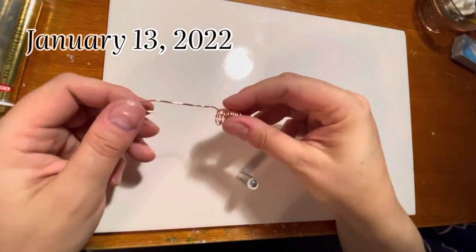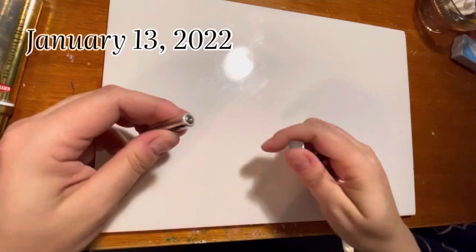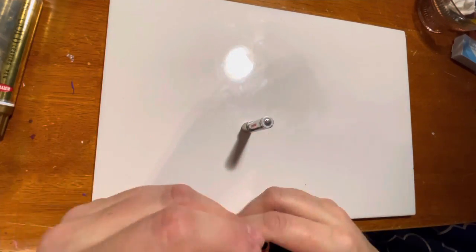Good evening. Today is day 13 of 1001 Days of New and I am making a homopolar motor with some copper wire, a battery, and some magnets.